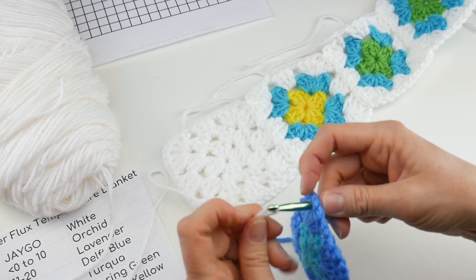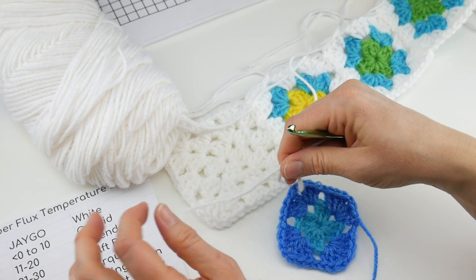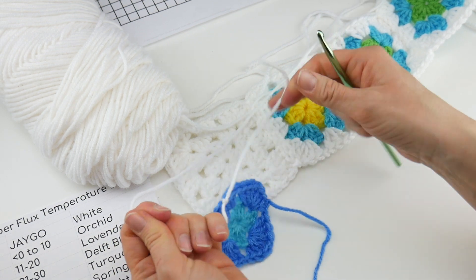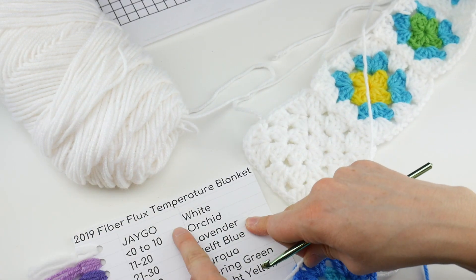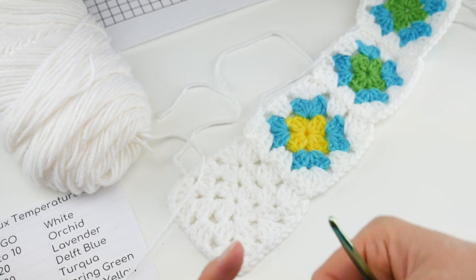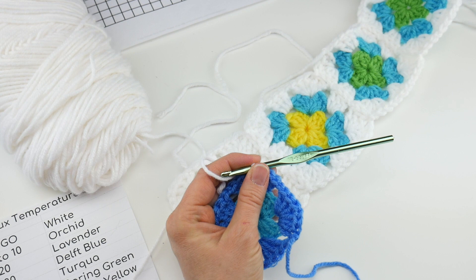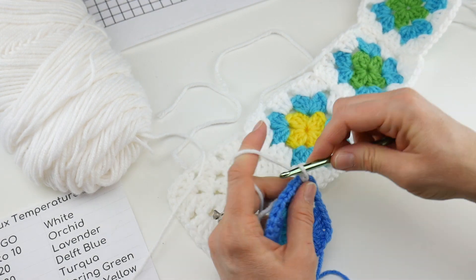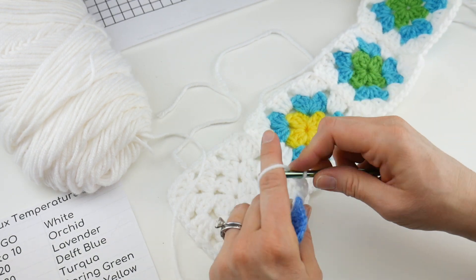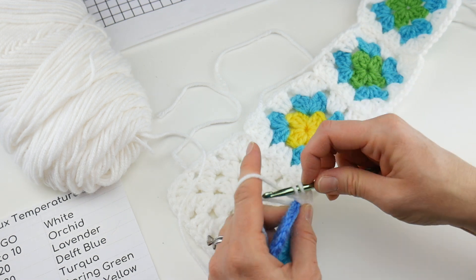If you're watching all of these temperature videos for the first time and you're not sure how to make the squares, go back to part 2 — I have all that there. We're just tying the new yarn on. The join-as-you-go yarn for my project is in white. If you're using a different color, I'd love to hear about it — share in the comments below. We're just going to work our white yarn around the edge: chain 3 — one, two, three — work two double crochets. I'm still using the I hook.